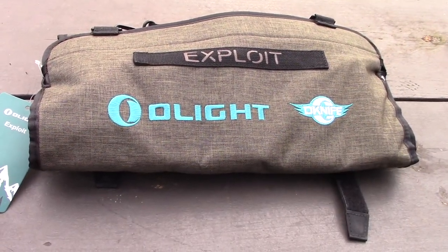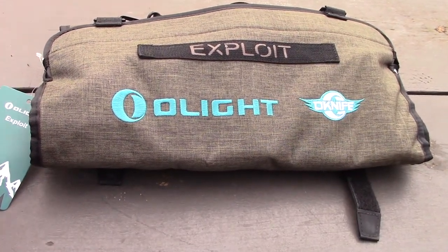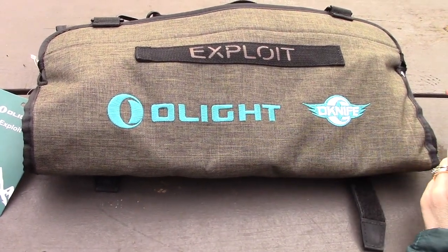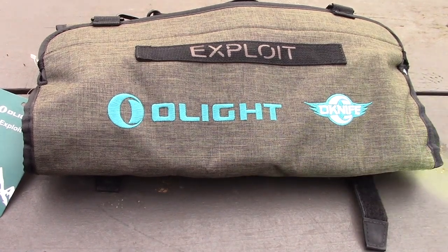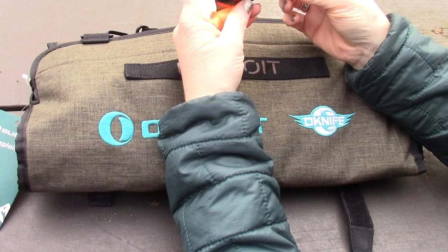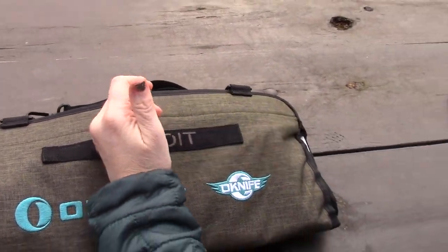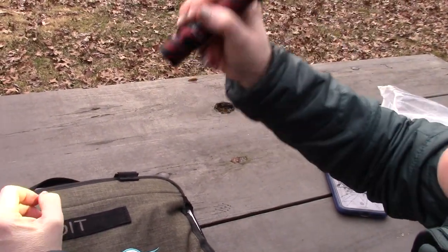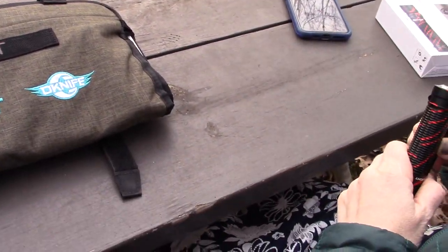Link is in the description — use it to support the channel during the Olight sales. Use coupon code BIRDSHOT4 for 10% off non-sale items. These flashlights get daily use — like using turbo mode to light up the dog Felix outside at night.